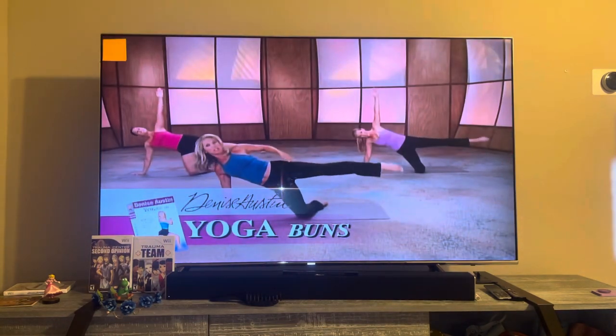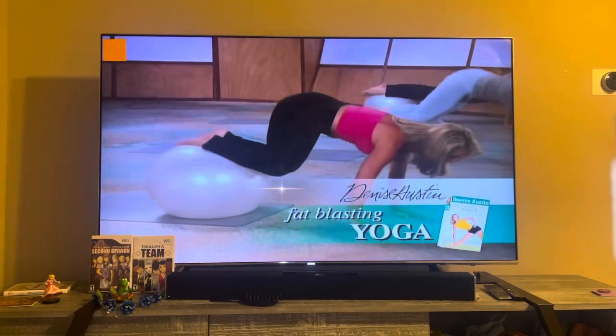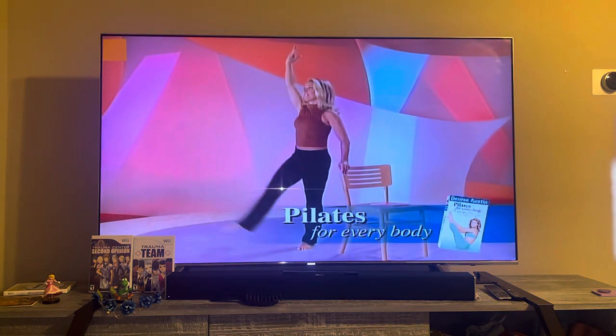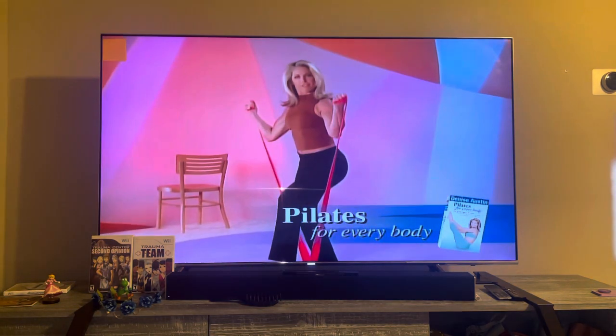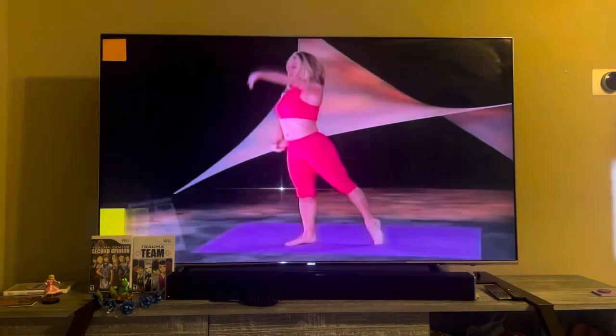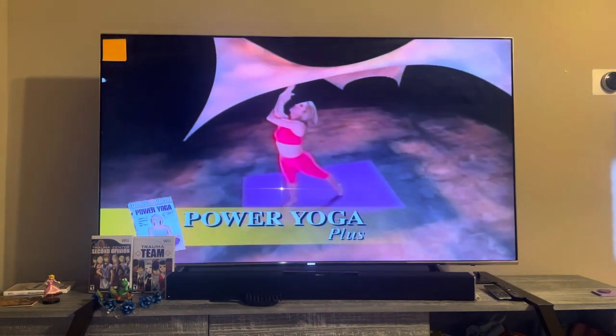Right here, this is where it counts. Melt away fat and reshape your entire body in the 60-minute Fat-Blasting Yoga. Pilates for Every Body combines a traditional mat-based workout with calorie-blasting resistance bands for faster results — it's great for that waistline. Shape, stretch, and tone from head to toe in Power Yoga Plus.